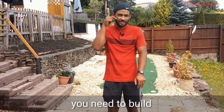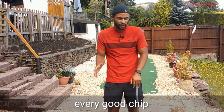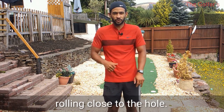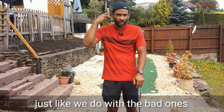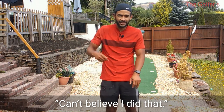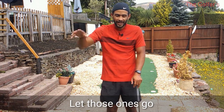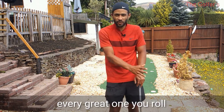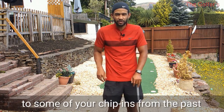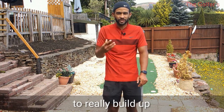You need to build a new self-image. Every good chip you do in practice, every good chip in competition - one that rolls towards the hole, rolls close to the hole - reinforce that, watch it and re-watch it. Just like you do with the bad ones, I know what you do with the bad chips: you watch it over and over again, 'Can't believe I did that.' Let those ones go. Go back to some of your chip-ins from the past, some of your great up-and-downs, go into it like Netflix in your mind and watch it and watch it to really build up that self-image.